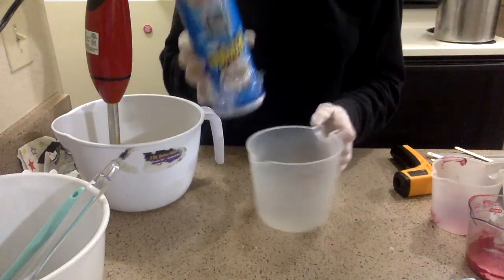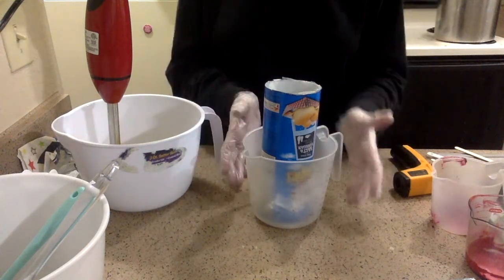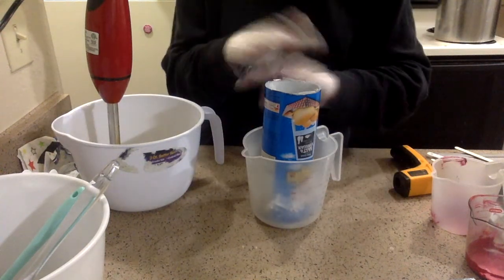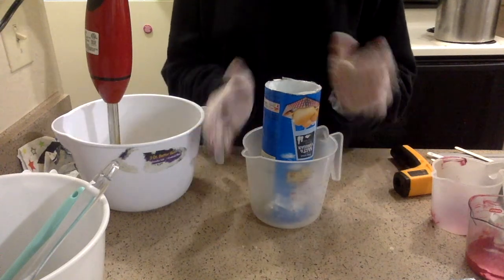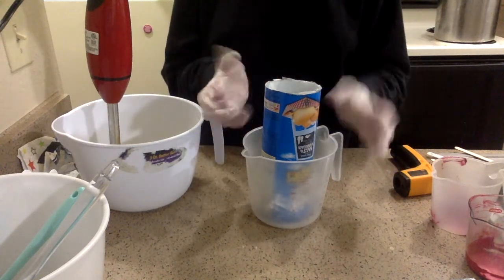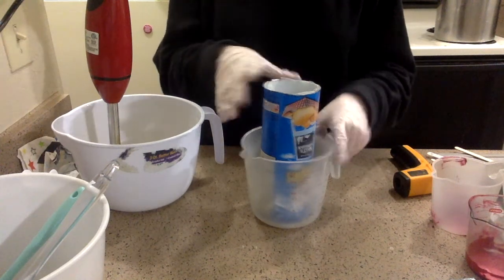I'm going to be putting — before I pour it into this — some towels on top of it to help it gel a little bit. That's my hope. If not, I don't think it's a huge deal, but these colors do look a lot better when they're gelled instead of just regular.